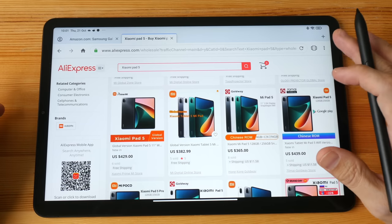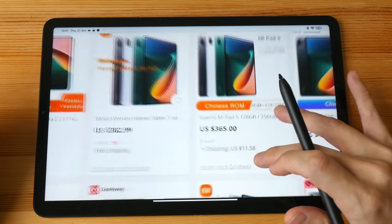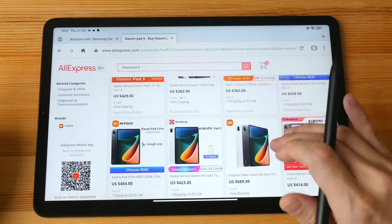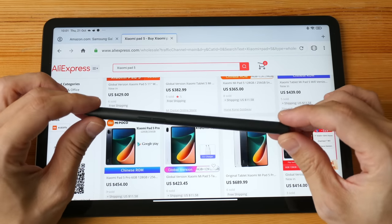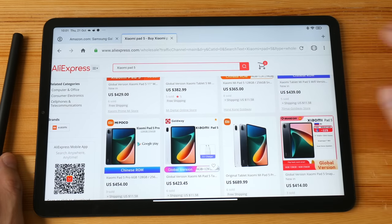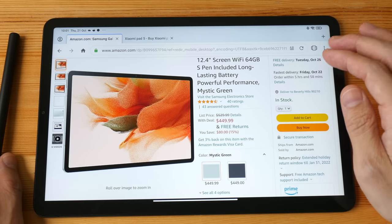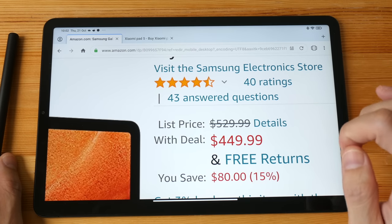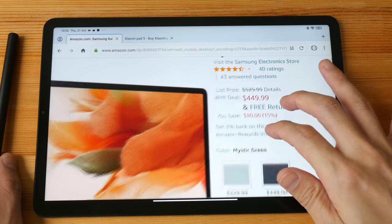The Xiaomi Pad 5 can be found easily on AliExpress for around $400 US including global shipping. The Xiaomi Smart Pen is sold separately for around $65, so we're looking at a total of $465 for the tablet and pen. For the Samsung tablet, the official retail price is $530 for the model with 4GB of RAM and 64GB of storage.